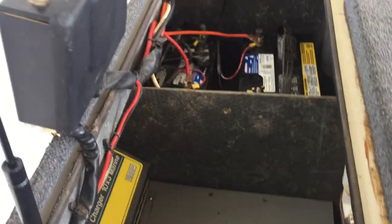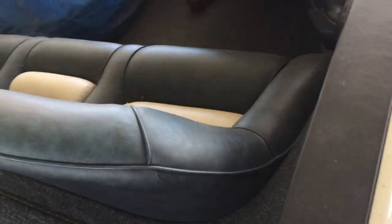Compartment box, charger. Same thing on these seats right there in the corner.